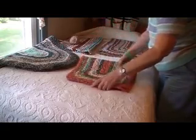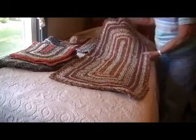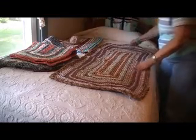This one I made for my friend Bonnie. She got married and I gave it to her, and then she gave it back to me so I could put it in the video.